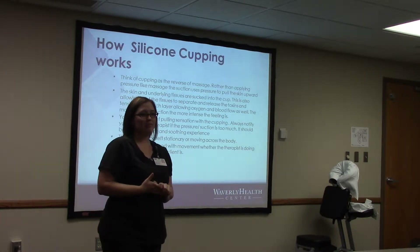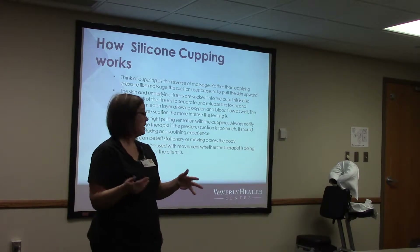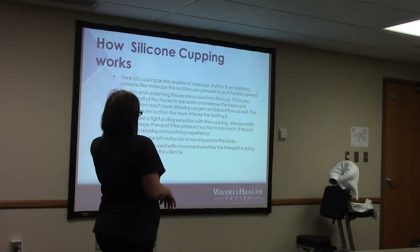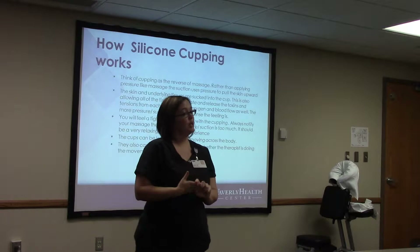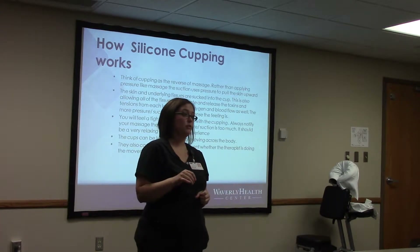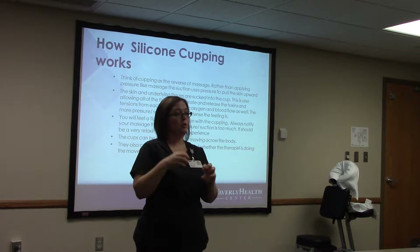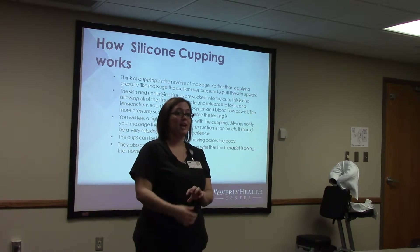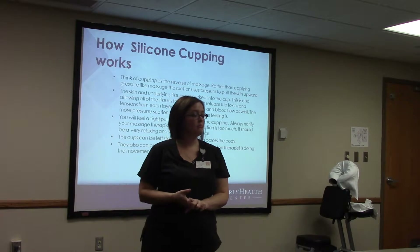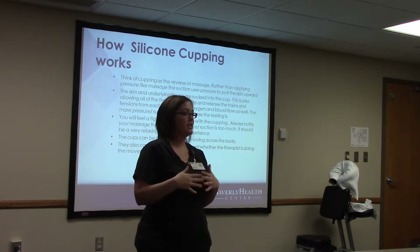You will feel a tight sensation when it's pulling on your skin as it moves around — that's perfectly normal. Just let your massage therapist know if it's too much, because it should still be a relaxing and soothing experience. With these silicone ones we can leave them stationary like the glass or plastic ones, but we can also move them around. We can do pin and stretch — put the cup in a spot and then do movement with your arm to help stretch the muscle and break up that tissue.